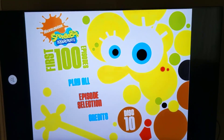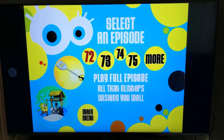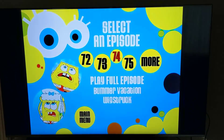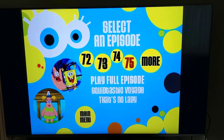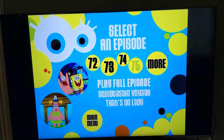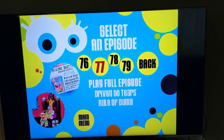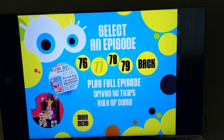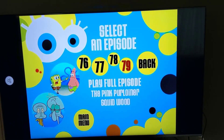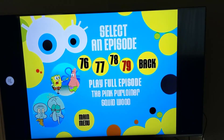Disc ten. All That Glitters, Wishing You Well, The New Leaf, Once Bitten, Bummer Vacation, Wigstruck, Squidtastic Voyage, That's No Lady — such a good episode — The Thing, Hocus Pocus, The Pink Purloiner, Driven to Tears, Rule of Dumb, Born to Be Wild, Best Frenemies, and Squidwood — a great episode.